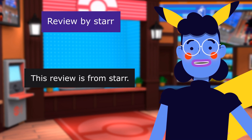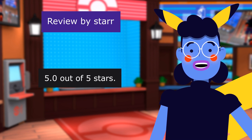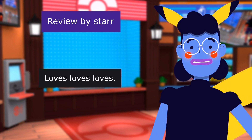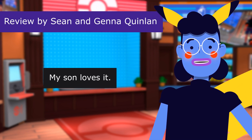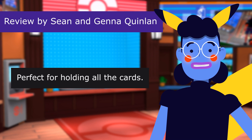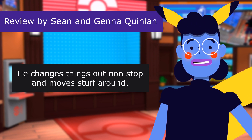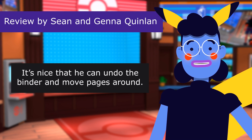This review is from Star. 'My son loves his binder.' 5.0 out of 5 stars. Loves, loves, loves! This review is from Sean and Jenna Quinlan. 'Great.' My son loves it. 5.0 out of 5 stars. Perfect for holding all the cards. He changes things out nonstop and moves stuff around. It's nice that he can undo the binder and move pages around.